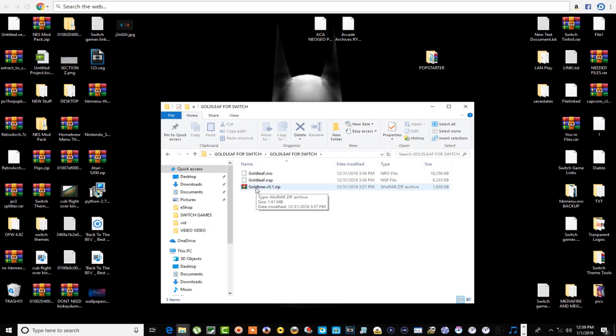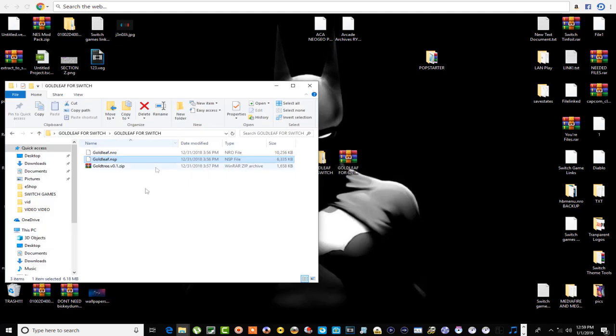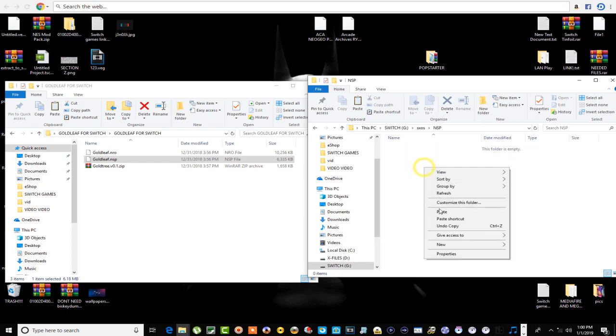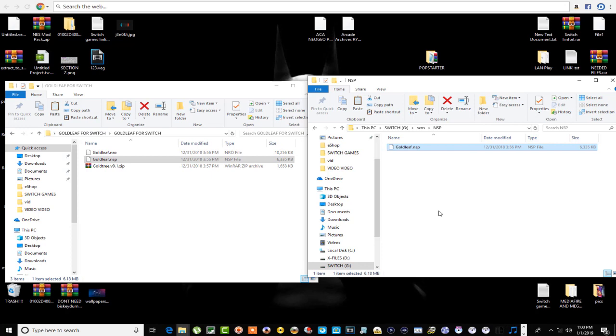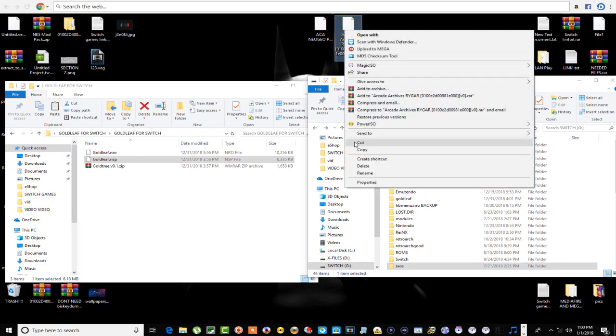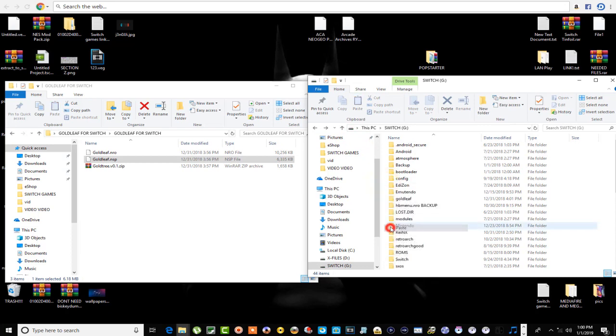Okay, there are the files. What I'm gonna do first is put this NSP file on my Switch. I've got two games up here — Rygar and Cool Star. This is my Switch SD card, so what I'm gonna do is copy this, open up my SX OS folder, and paste it right in there. I'm gonna use SX OS to install Gold Leaf, then boot up Gold Leaf to install the game. You don't have to put the game in a certain folder — I'll just place it right in the root.